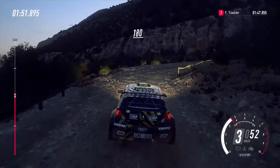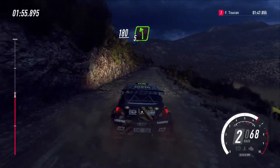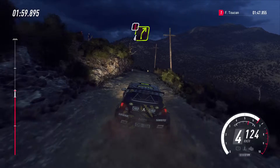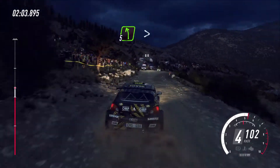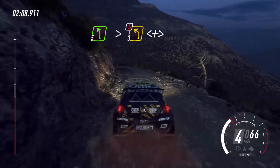One hundred and eighty. Crest and five left. Into caution, turn four right over crest, jump. Opens. Into five left, tightness, three. Extra long. Opens and caution, tightness over crest.